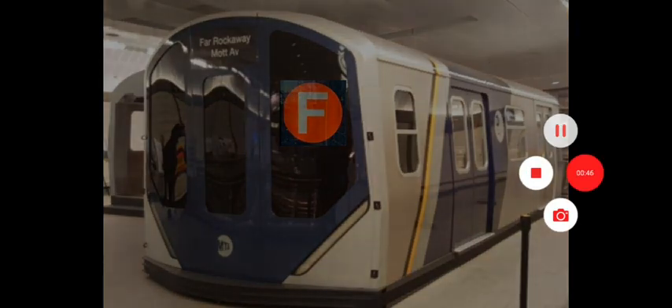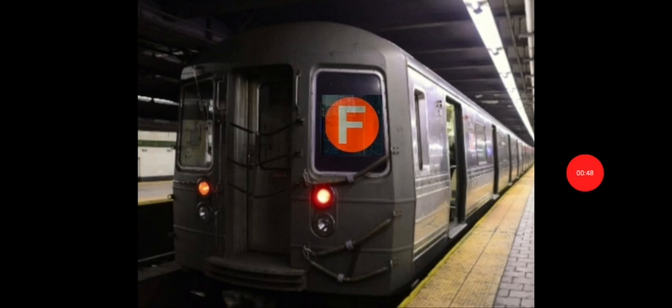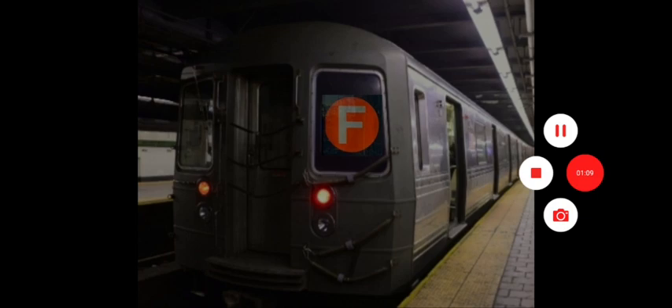R68F train — how is this real? I would always want to see an R68F train. Oh my god, it actually looks pretty real. This is some foam right here — an R68F train!